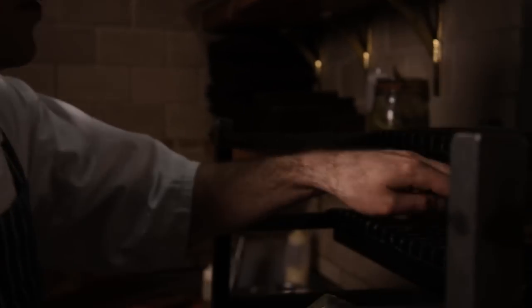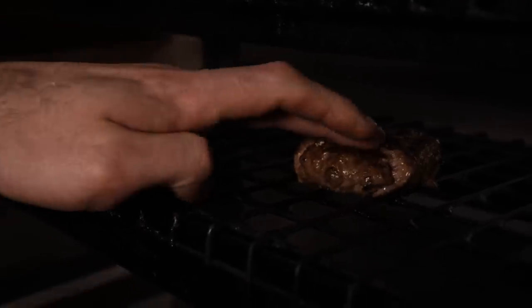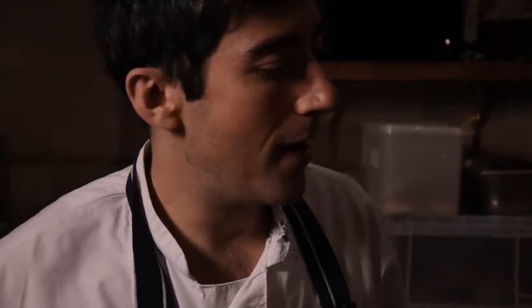Moving up to the next level — it's just a bit more even, steady heat. So just move that up there. I'm probably going to give that two minutes up there. I'm happy with that, so I think now we're going to make the burger.